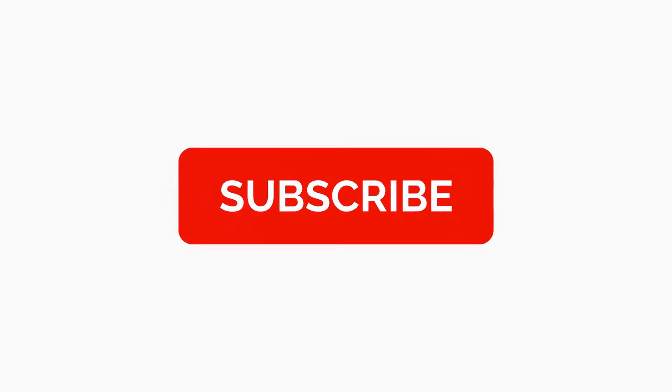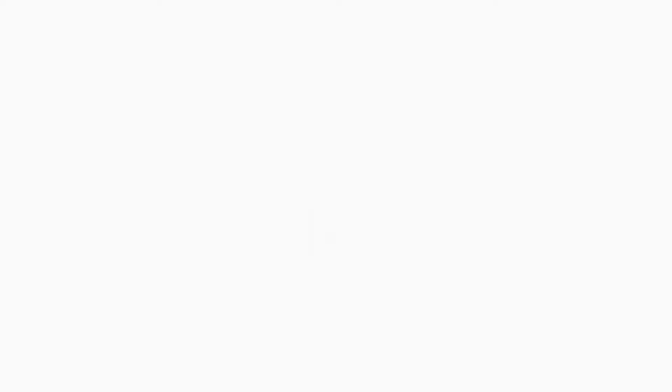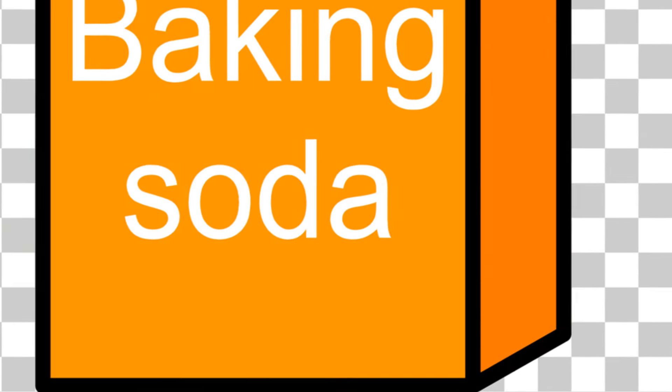Share your thoughts in the comments below and don't forget to subscribe for more health and lifestyle tips. Until next time, keep smiling, keep going.